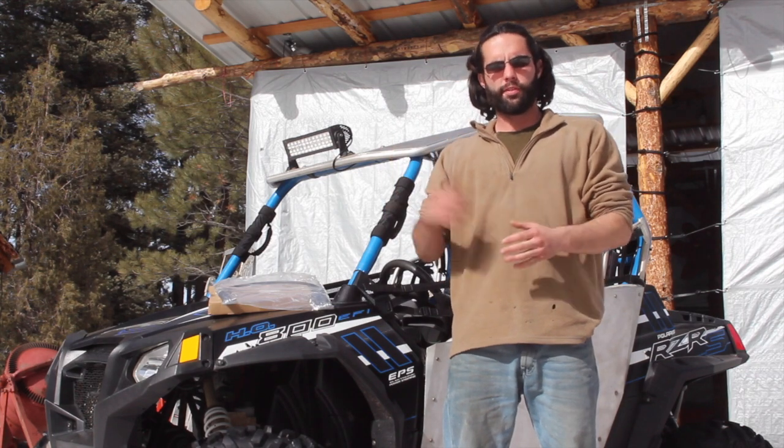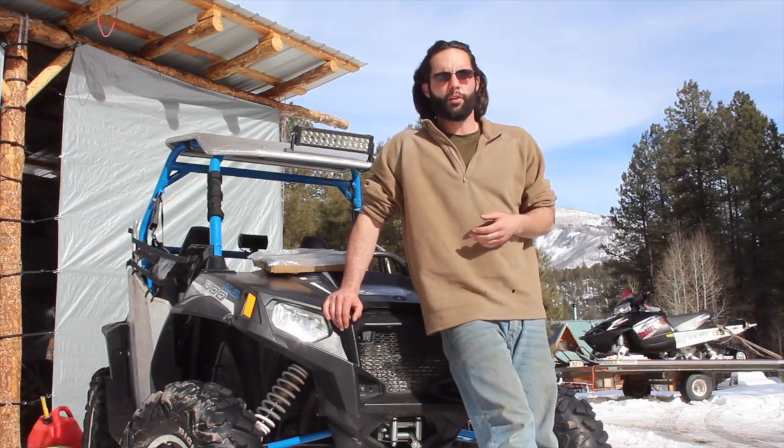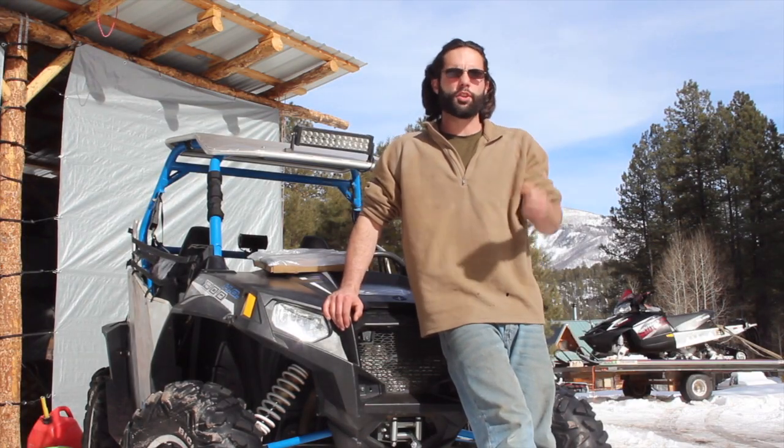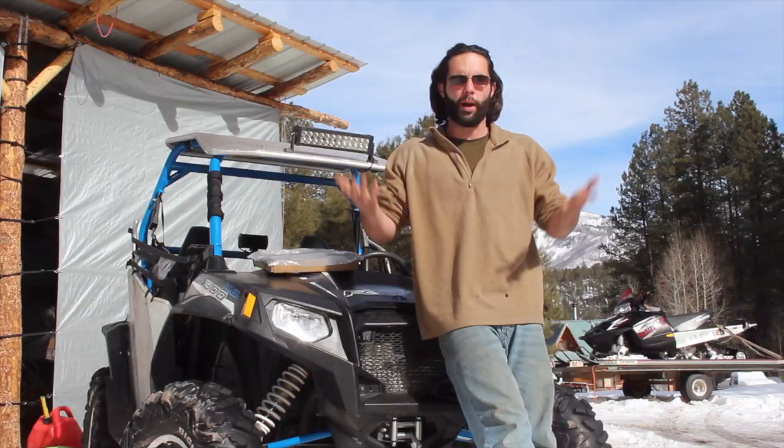Hey y'all, it's Danny with Escape Power Sports. This Razor 800 has gotten stuck in park a couple times this winter. My theory is that water has made its way into the shift cable, causing it to freeze on really cold mornings, leaving this Razor stuck in park until the bike warms up.